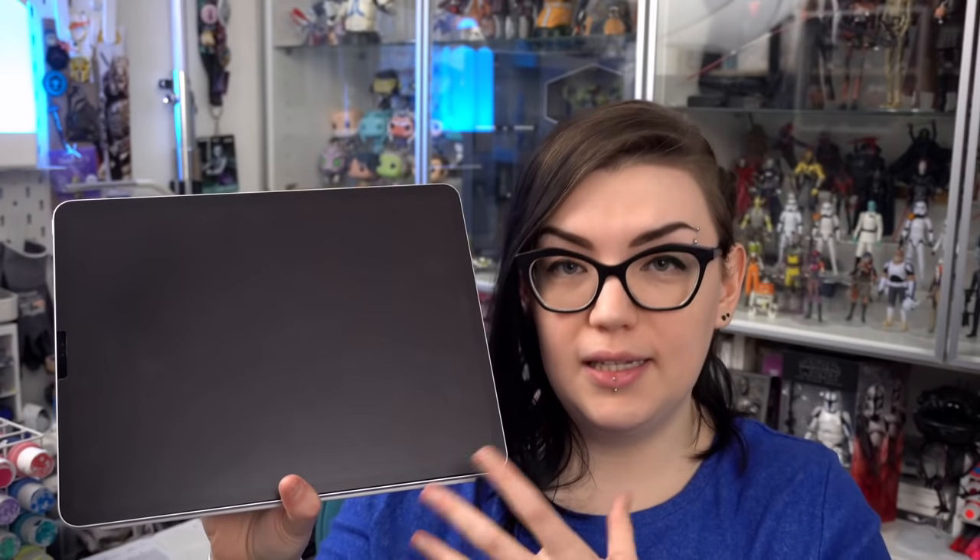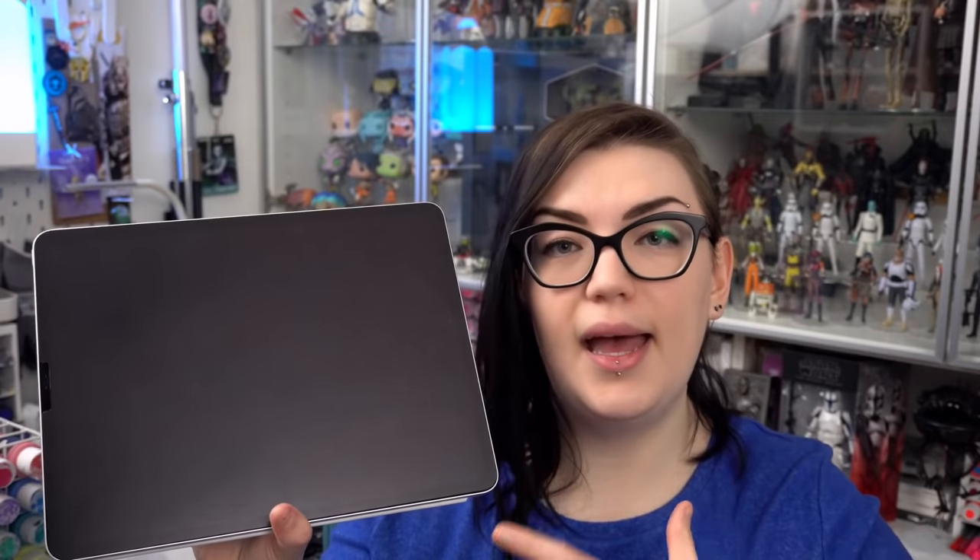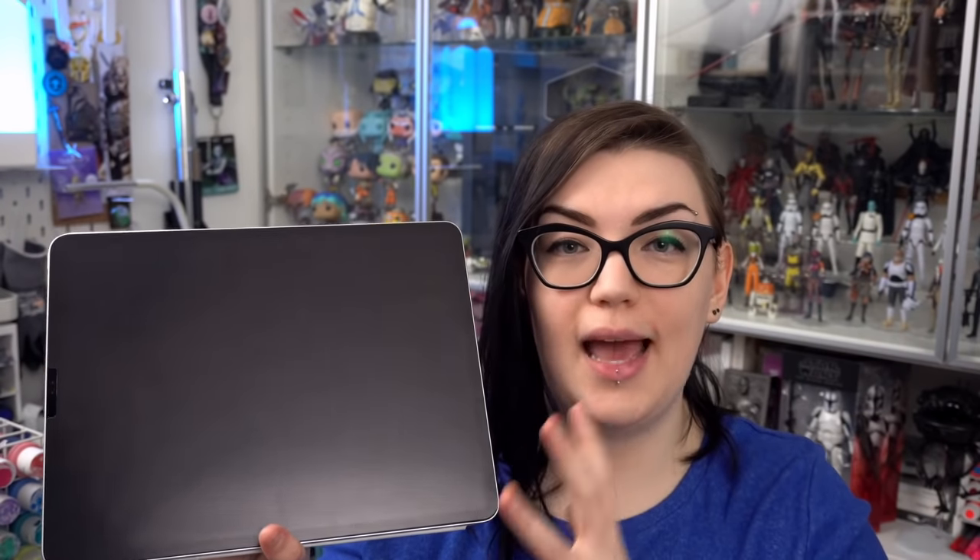I will still normally put on my smudge guard when I'm drawing for longer periods of time on my iPad, but I also have no issue using this without it — whereas before I would never be able to stand drawing with the Apple Pencil on this without the smudge guard on.